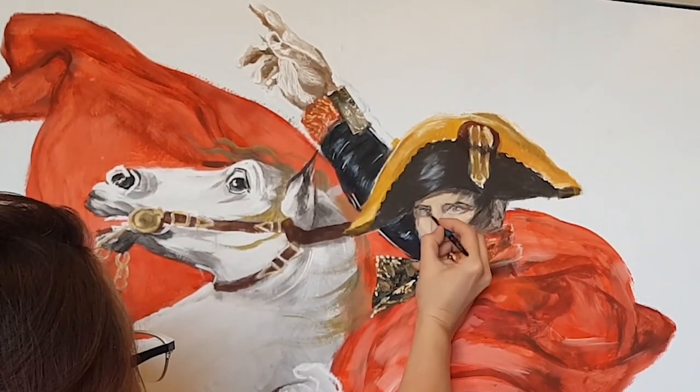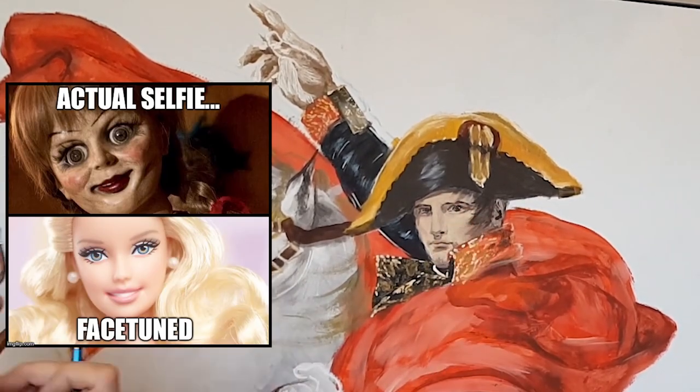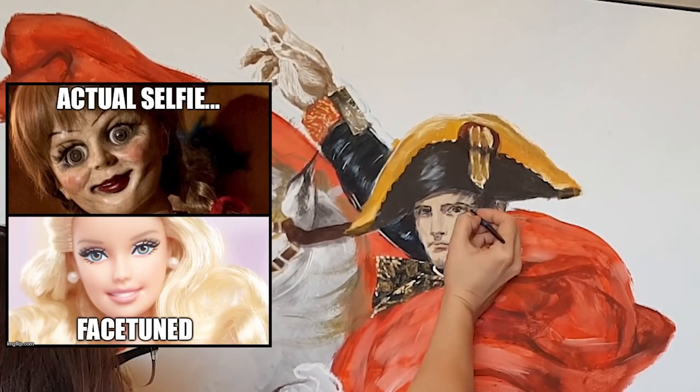Once that was done I was back to editing Napoleon's face and added a flash of color to the horse's eye.